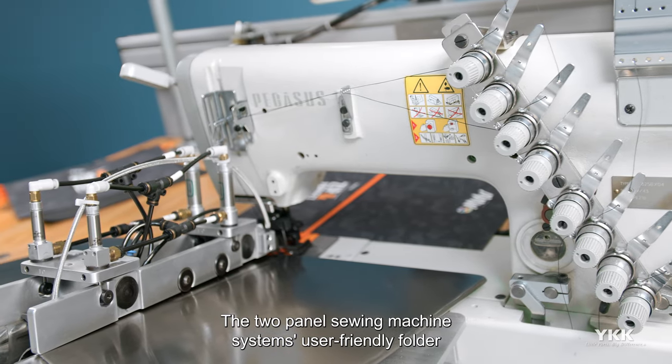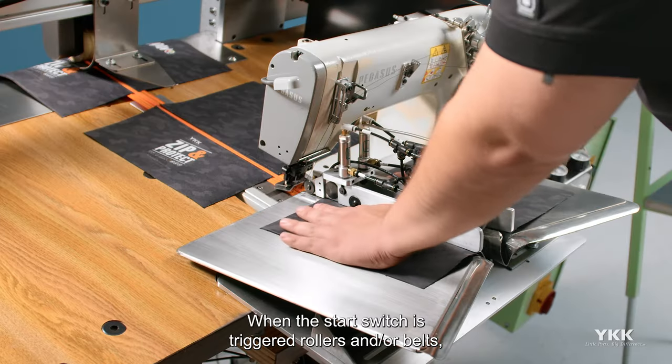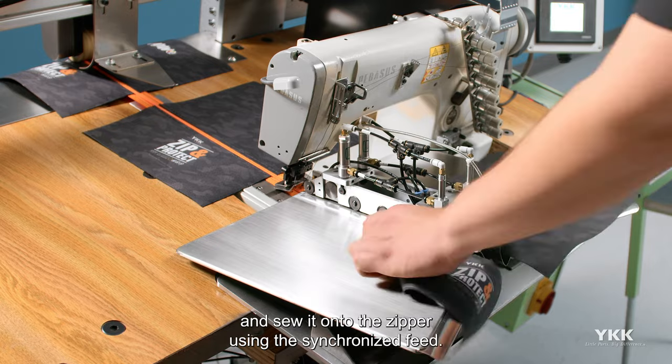The two-panel sewing machine system's user-friendly folder allows the operator to join panels with minimal effort. When the start switch is triggered, rollers and/or belts engage the material, feed it under the presser foot, and sew it onto the zipper using the synchronized feed.